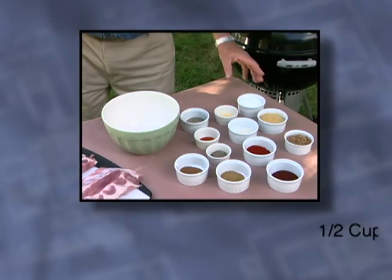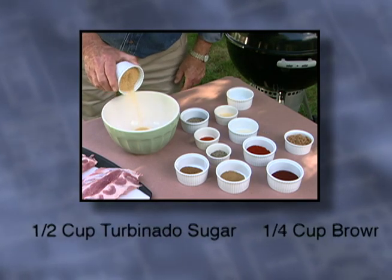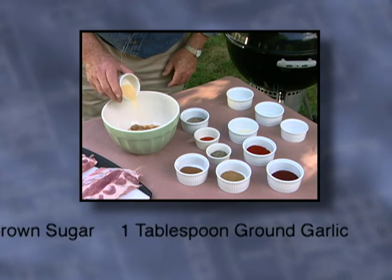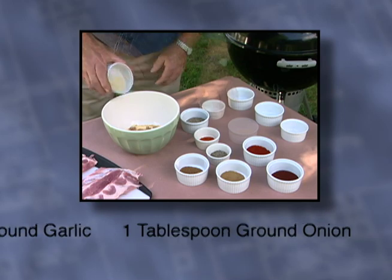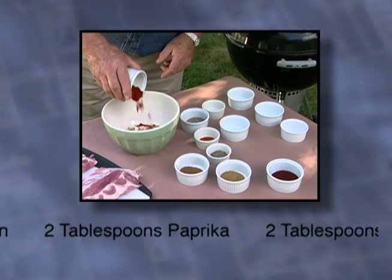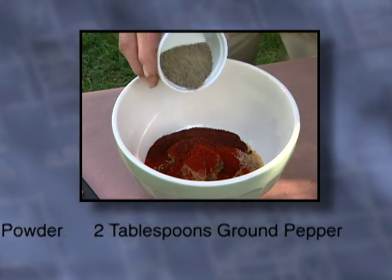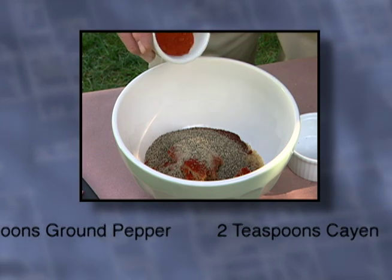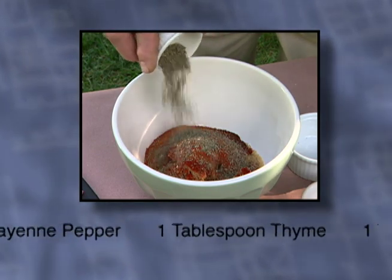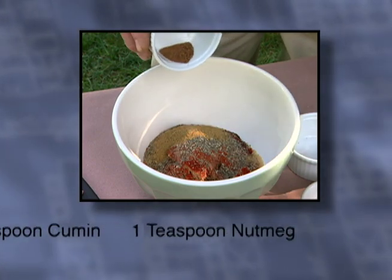In a mixing bowl I'm combining one half cup salt, one half cup turbinado sugar, one quarter cup brown sugar, a tablespoon ground garlic, tablespoon of ground onion, two tablespoons paprika, two tablespoons chili powder, two tablespoons ground pepper, two teaspoons of cayenne pepper, one tablespoon of thyme, a tablespoon of cumin, and finally one teaspoon of nutmeg.